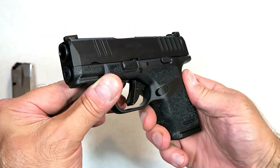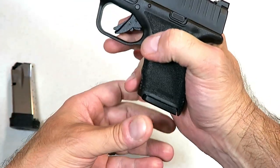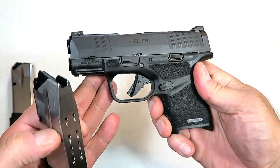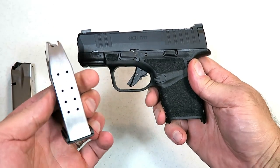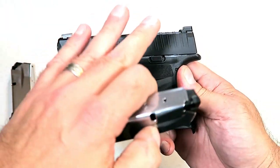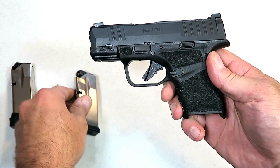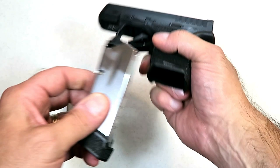Very small, very lightweight, but a capacity of 11 rounds in this current magazine, plus one is 12 rounds in this small little handgun. A concealed carry gun that has good capacity — real good capacity. Springfield says that it is the smallest gun with the highest capacity in the industry: 11 rounds in that magazine, and 13 rounds in this magazine.